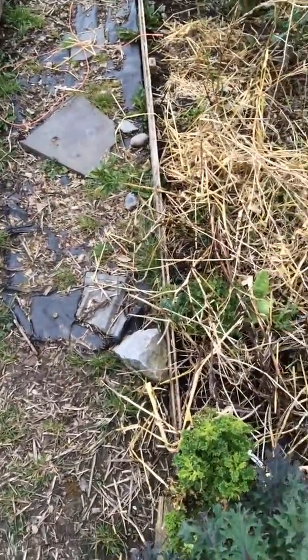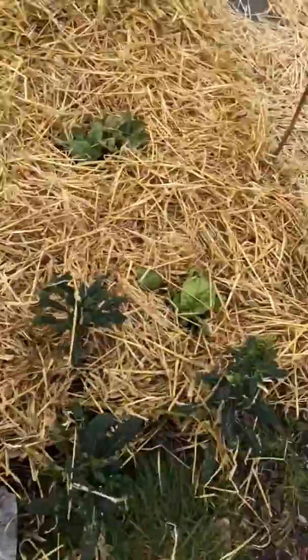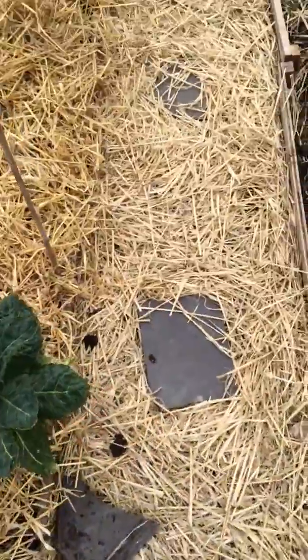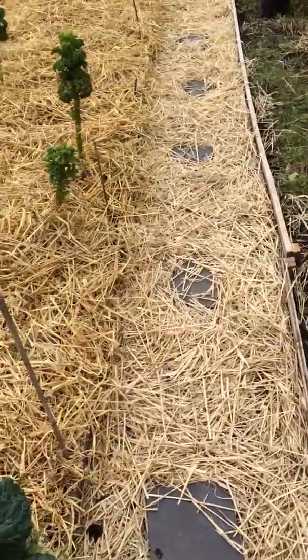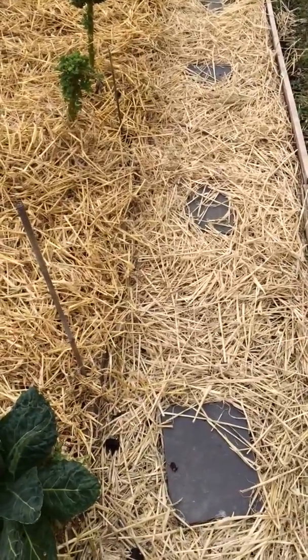In previous years I've just spent so much time weeding the paths that I do use a weed suppressant membrane underneath the wood chips or the straw. I know that can attract slugs too, but it means I'm not spending my whole time just weeding.